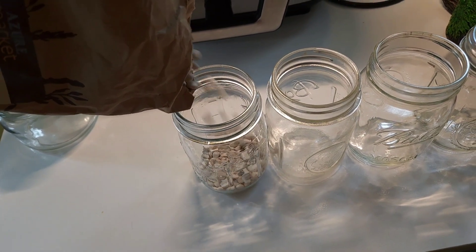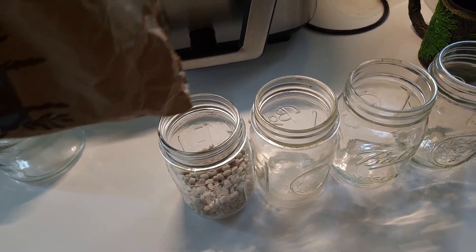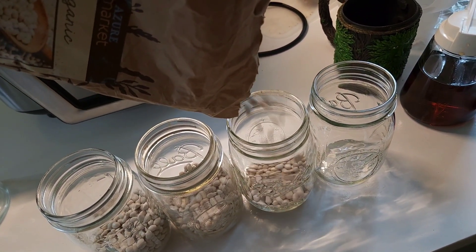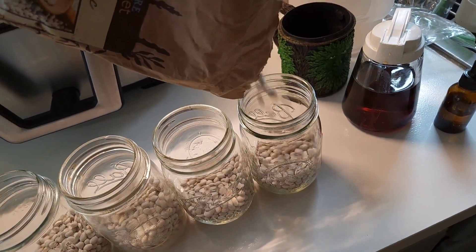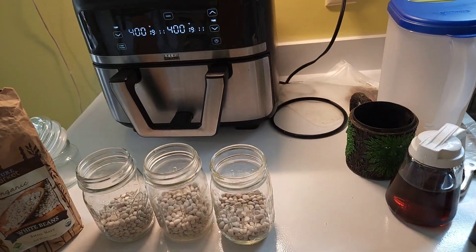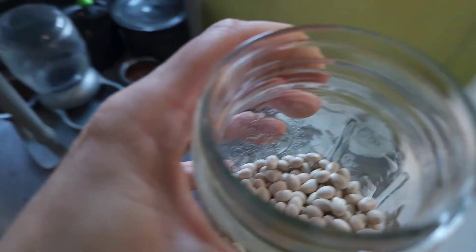I'm also going to go over what to do if you get an error. So first, for our beans, what I like to do is fill up my jars with dried beans. You can do this with any kind of dried bean. I fill them up less than halfway because they will expand a lot with the water and soaking. You can see right about where they are in the jar — not quite up halfway.